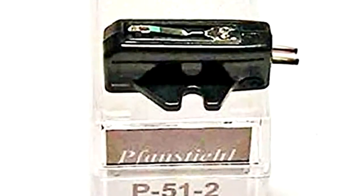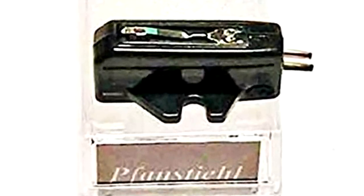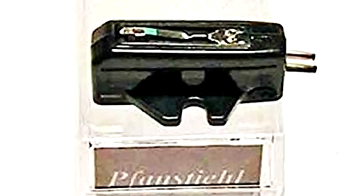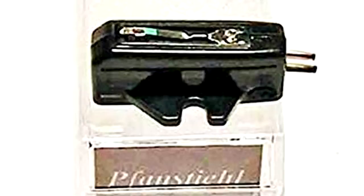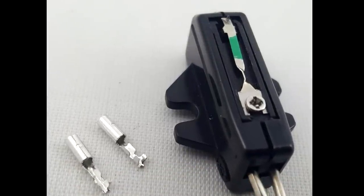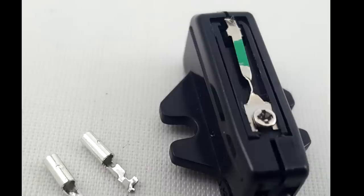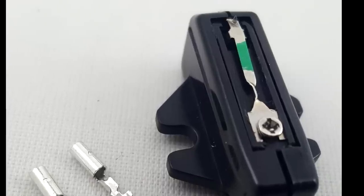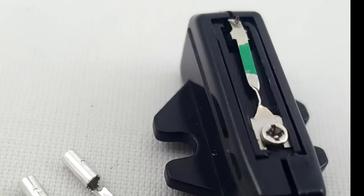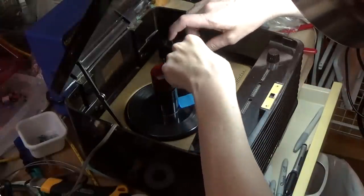I put in a brand new Fahnsteel P51 ceramic cartridge, which is really the only substitute for this kind of player. But the cartridge that I got came with a 2mm stylus — that's 2 thousandths of an inch — which works fine for 78s, but it's a bit broad for later 45s, and the needle just was not staying in the groove and was running all over the record. So I ordered a 0.7mm stylus, which I need to put in.